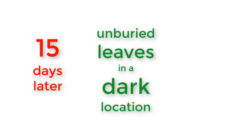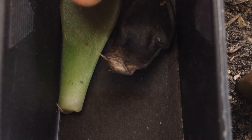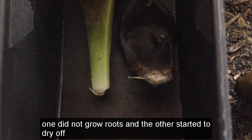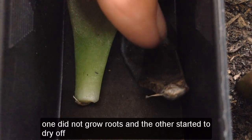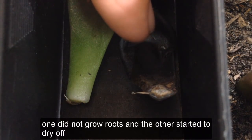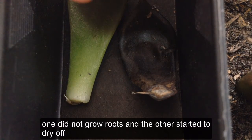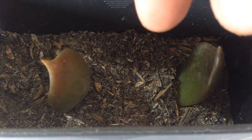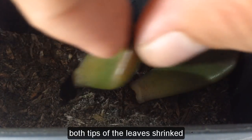Number three: unburied leaves in a dark location, 15 days later. Number four: unburied leaves in a dark location, 15 days later — both tips of the leaves shrinked.